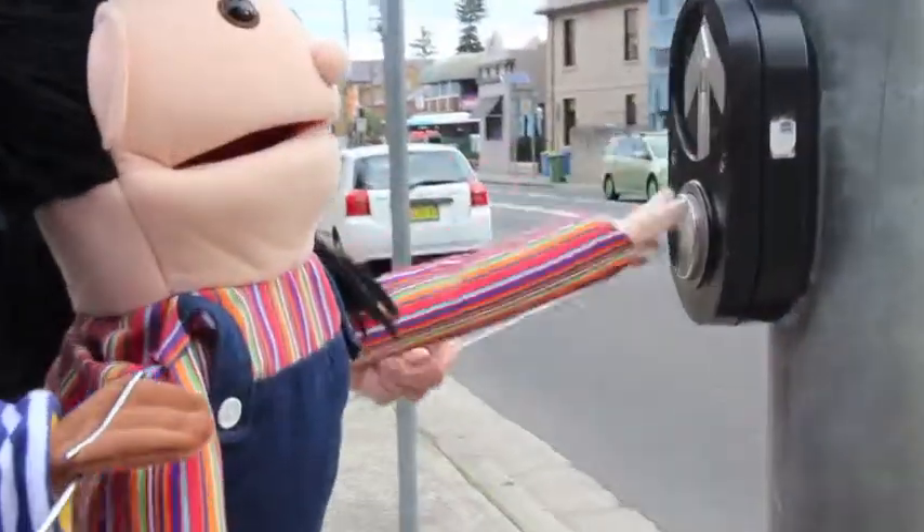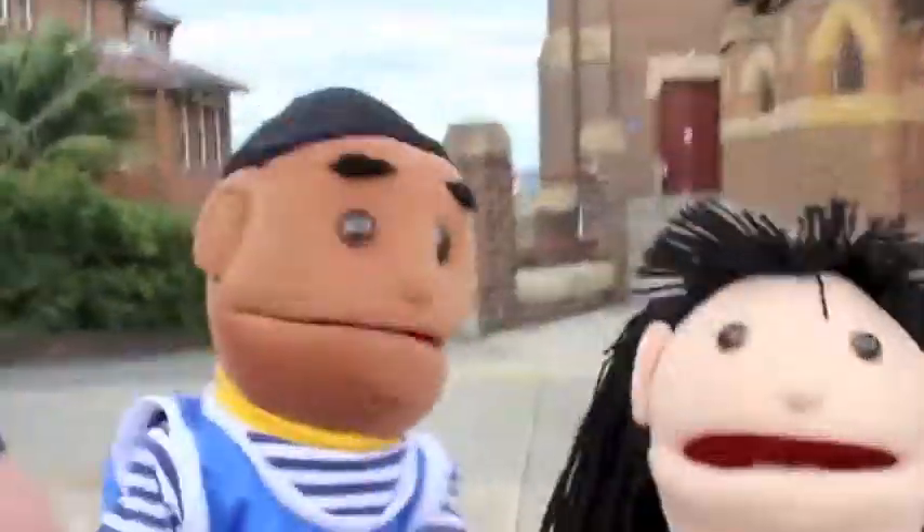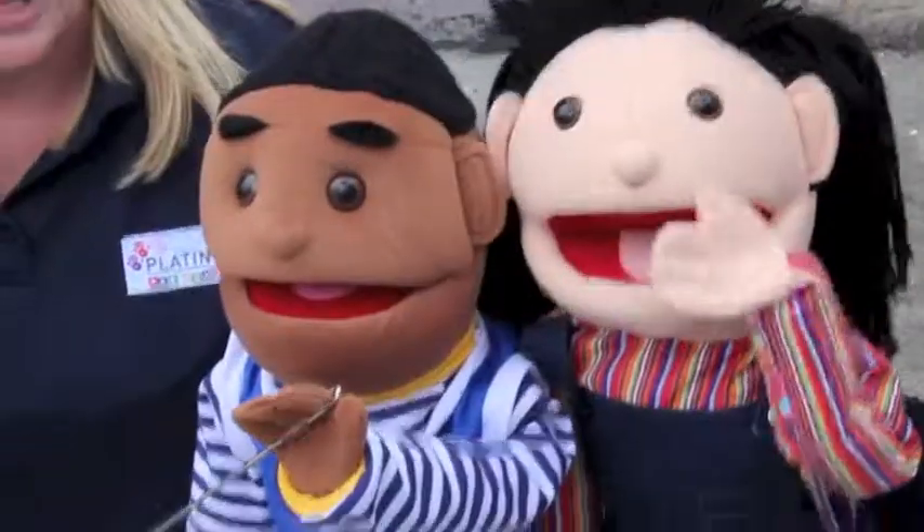That's right. Let's try it. Let's press the button. Now let's go back and wait, away from the side of the road. And just check for cars left and right, using my ears and my eyes.